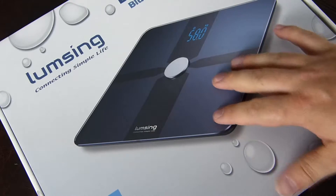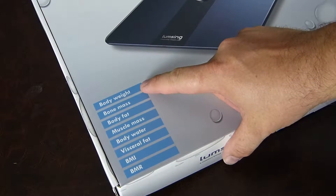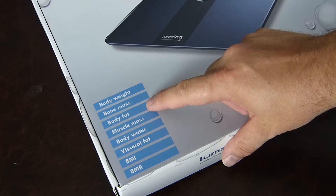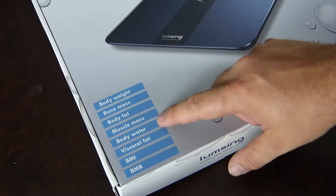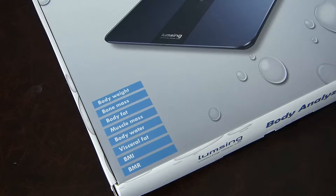This is a 55-pound Bluetooth scale. It says it measures your body weight, bone mass, body fat, muscle mass, body water, visceral fat, BMI, and BMR. I don't know what most of that means and I'm not going to pretend to.